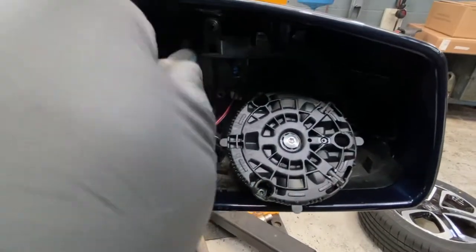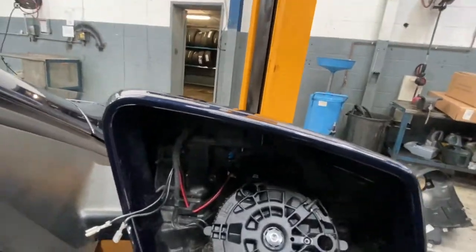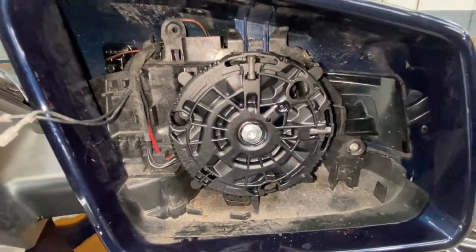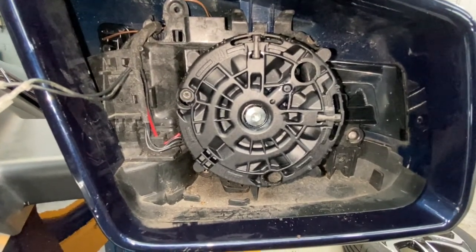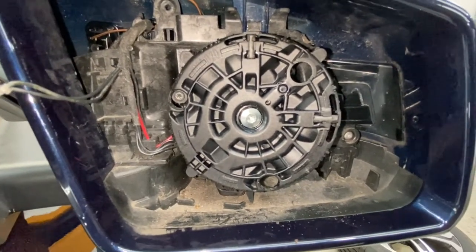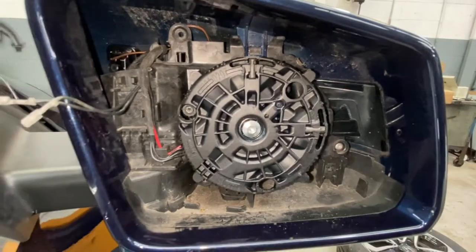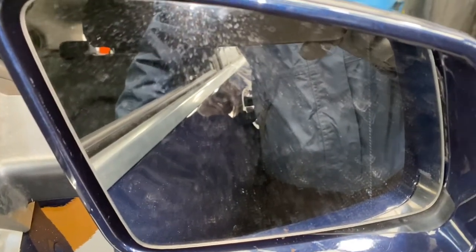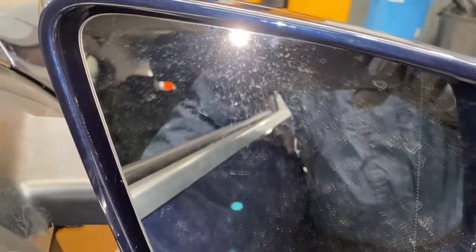I'm just going to pop that screw back in. Remember we've got to put one there and another one down there, then put the motor back in. Okay, now I've connected the motor back up — ignition is on — and I'm going to move that motor to make sure it's working: going right, left, up, down, left and right, up. As you can see it's all working. The mirror's back on — operating it to make sure it's working properly. As you can see, everything is working.